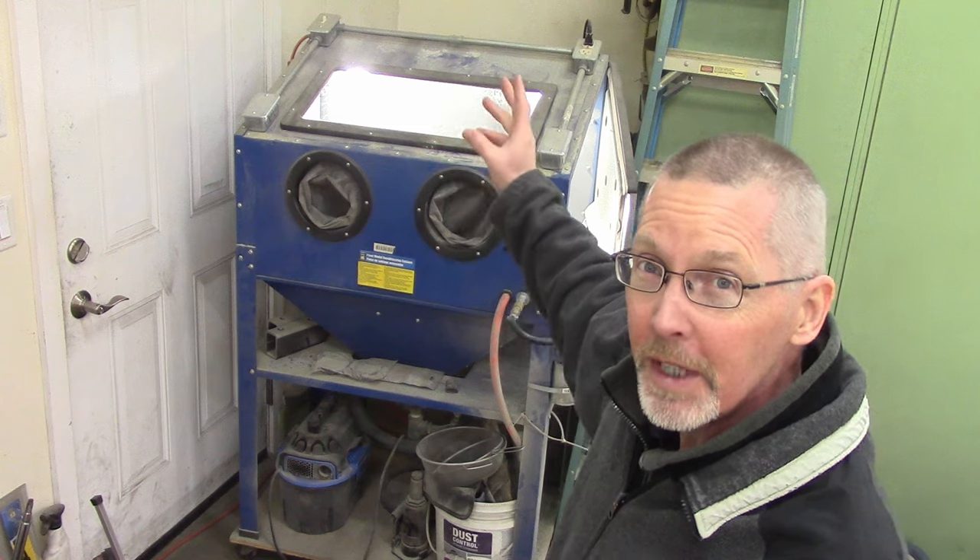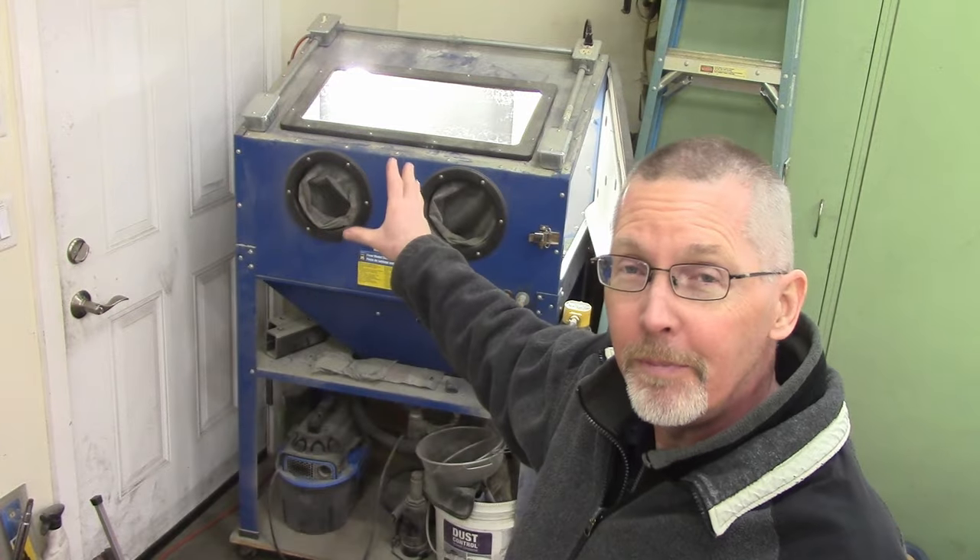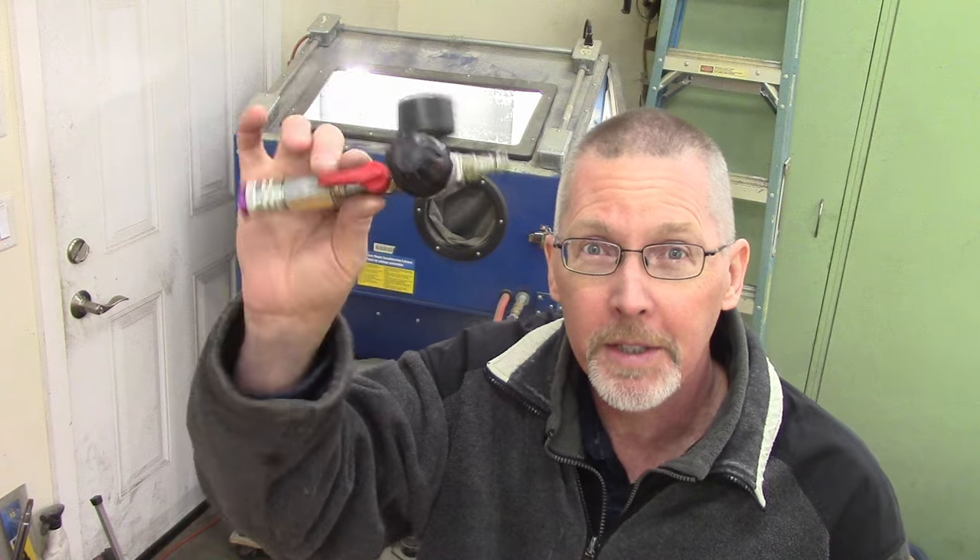To get rid of all the cheap paint that's on those wheels and the rust, and give it a good surface for the epoxy to stick, we're going to blast all the wheels. I did pick up a recent little regulator to knock this down to about 50 or 60 psi — my compressor's happier with that. I'm also going to be wearing a mask even though it's all in the cabinet, because some stuff comes out and I don't want it to come into my lungs. Safety first.